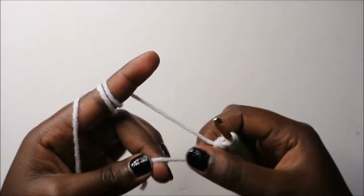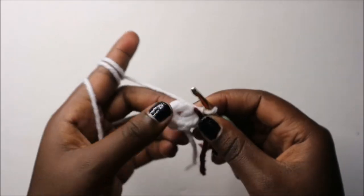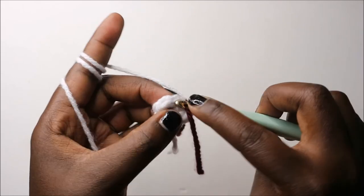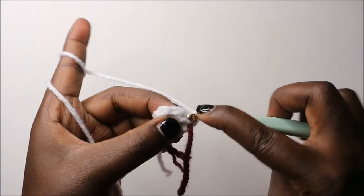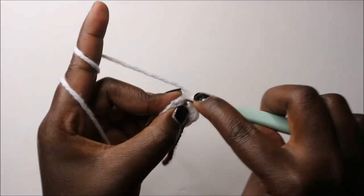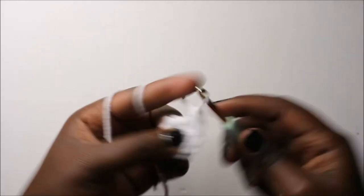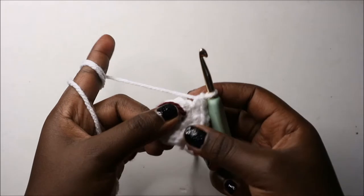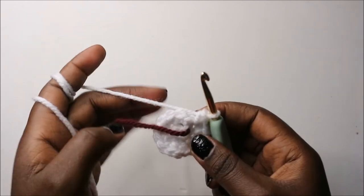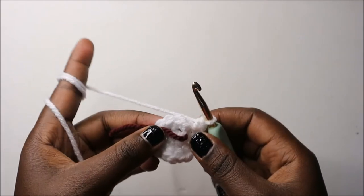Eight — pull your yarn and place your marker. In the second round, increase every stitch around for a total of 16 stitches. Increase, increase the next stitch, and increase all remaining stitches. Then in rounds three and four, do single crochet in each round for a total of 16 stitches.